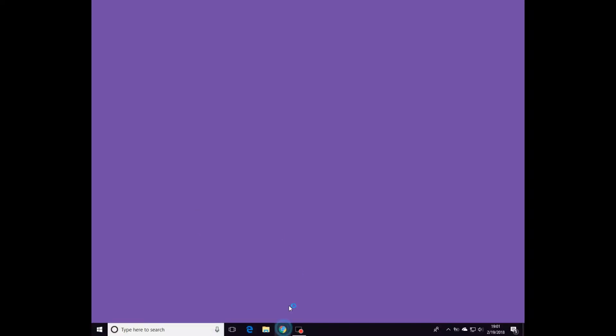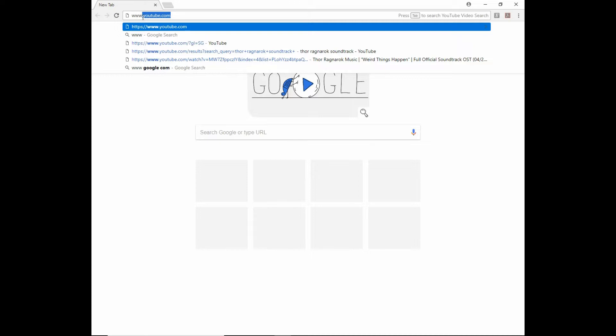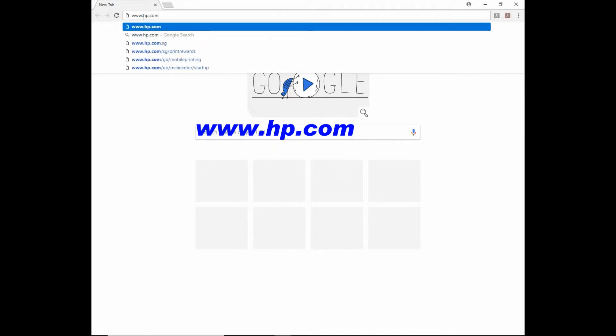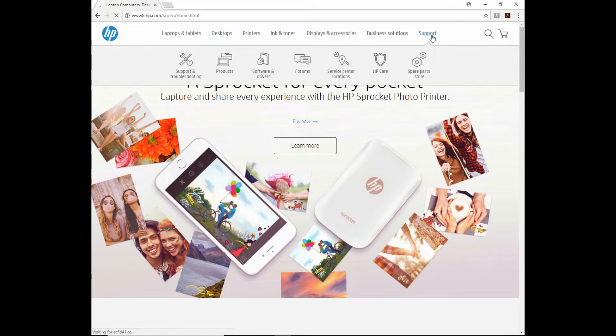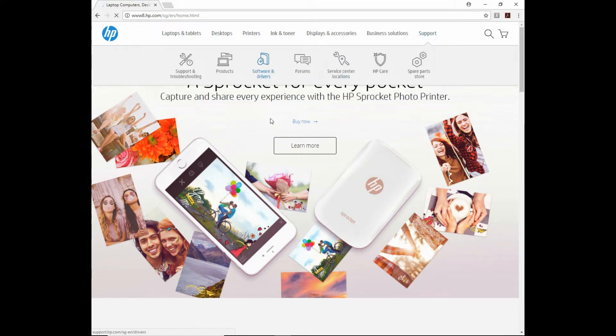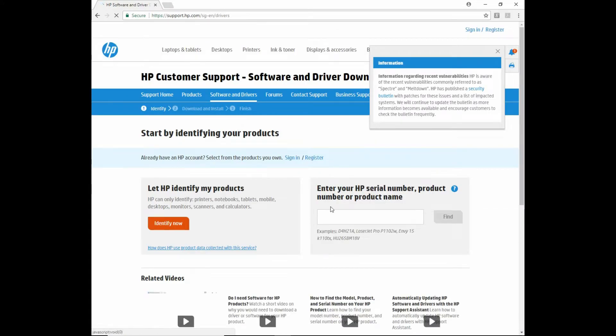First, open up your browser. From the browser, key in www.hp.com. Go to support and select software and drivers. We will enter our product number, which is HP InkTank 415.